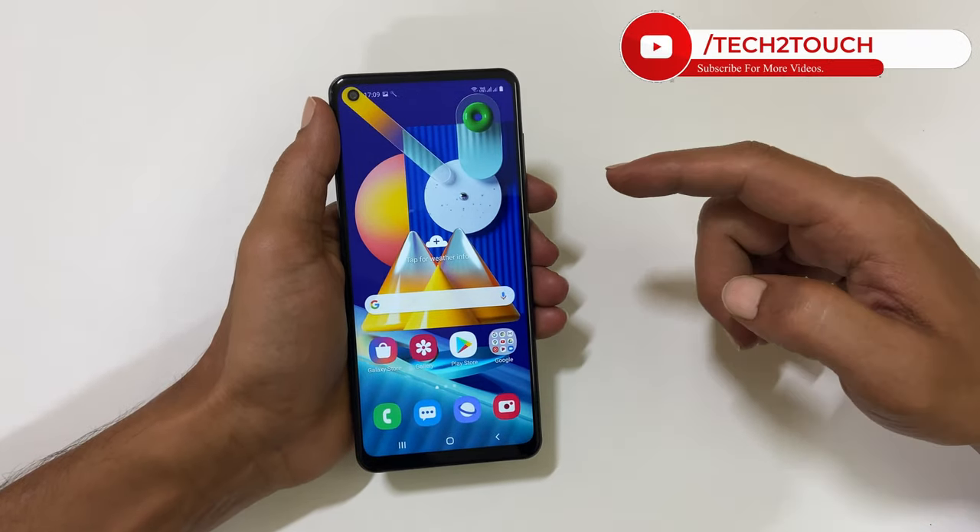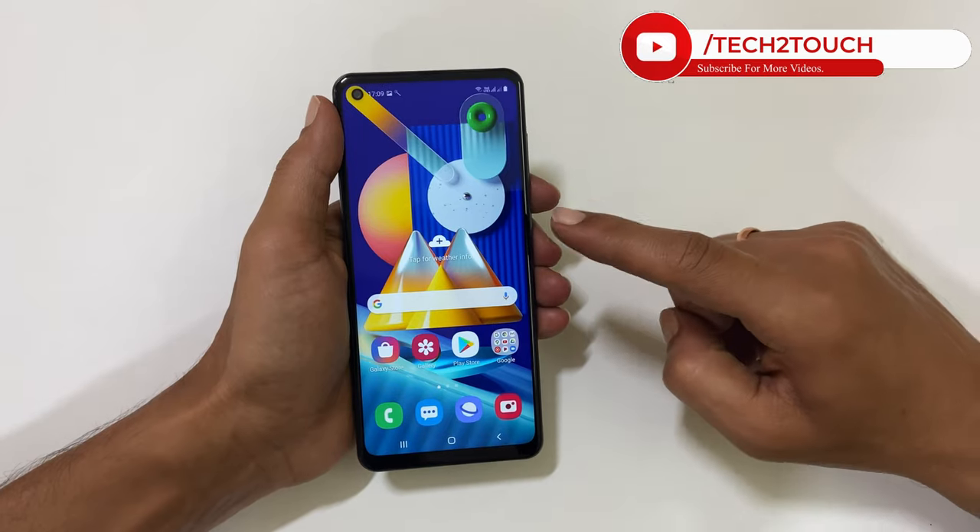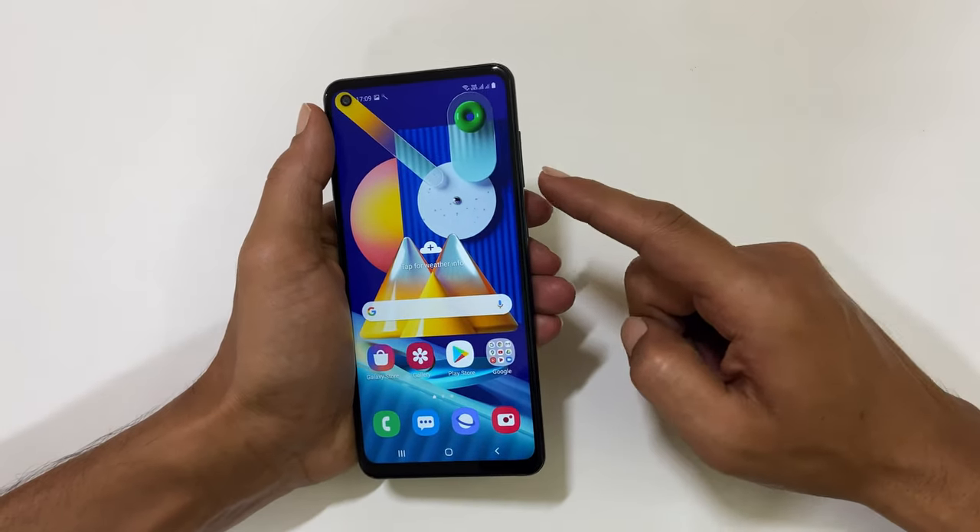Hi friends, in this video let us look into two different ways of taking a screenshot on Samsung Galaxy M11. The first method is using hardware keys.